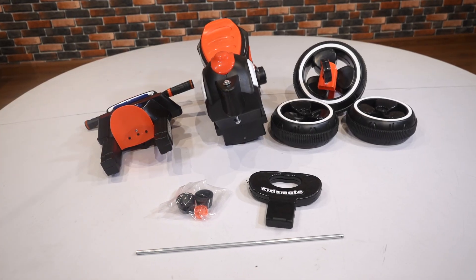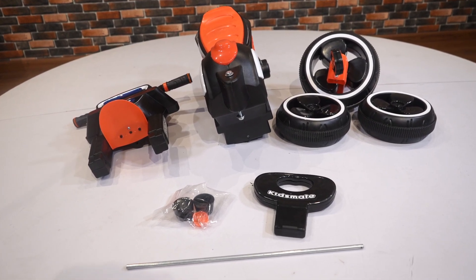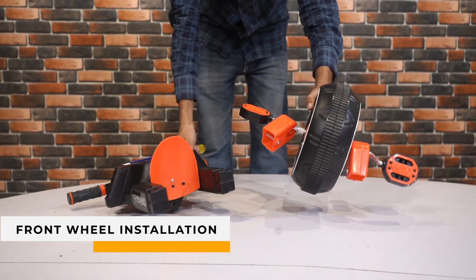Now let's transform these parts into a childhood adventure on wheels. Step 2: Front Wheel Installation.